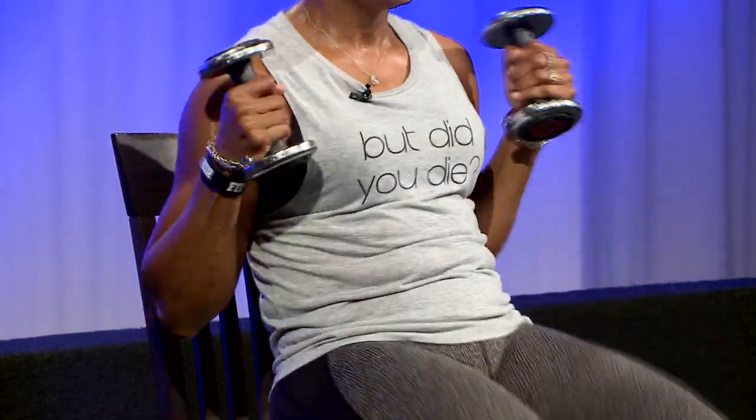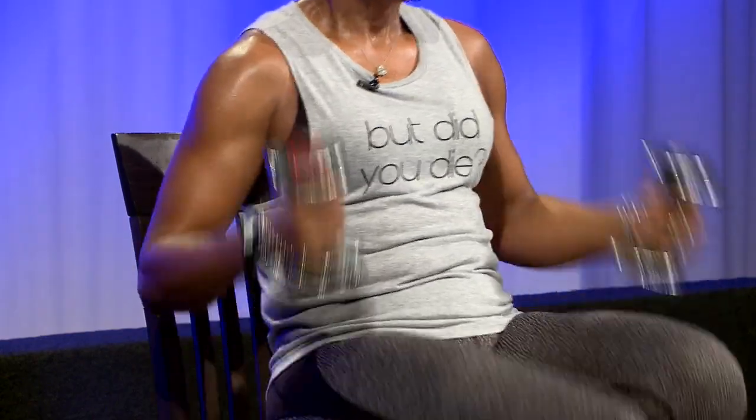I'm working my lower abs, quads, hams, biceps, and triceps when I push back down. So now I'm going to put them together.